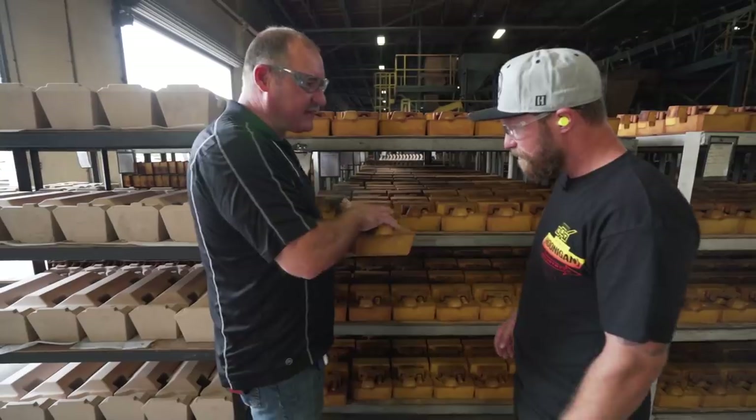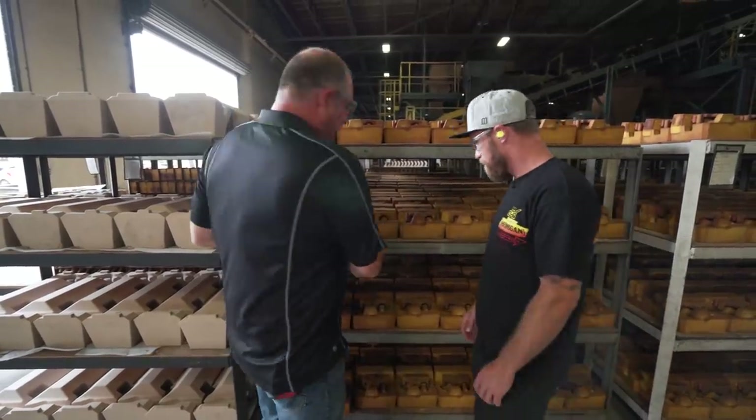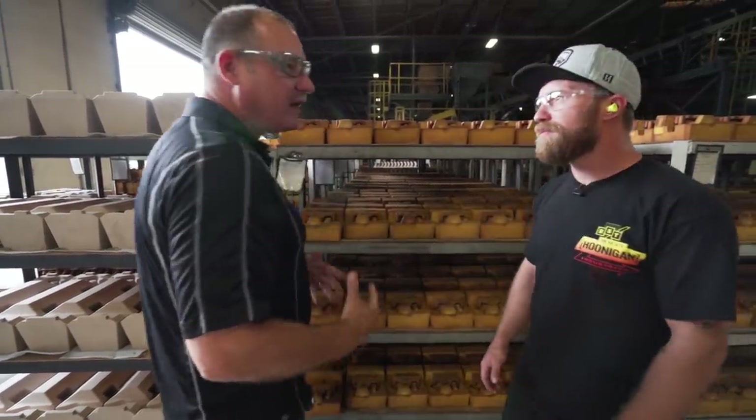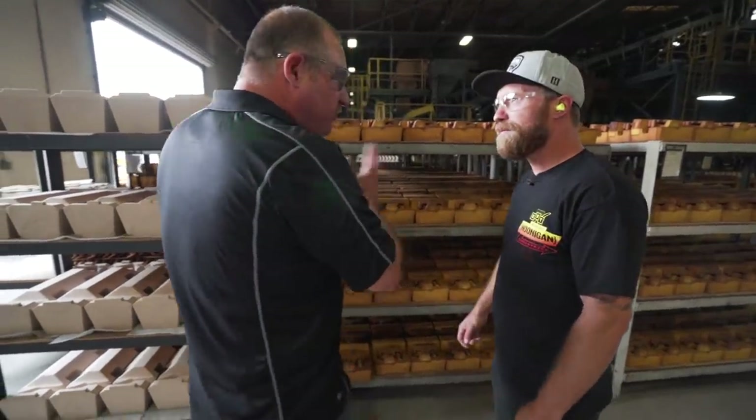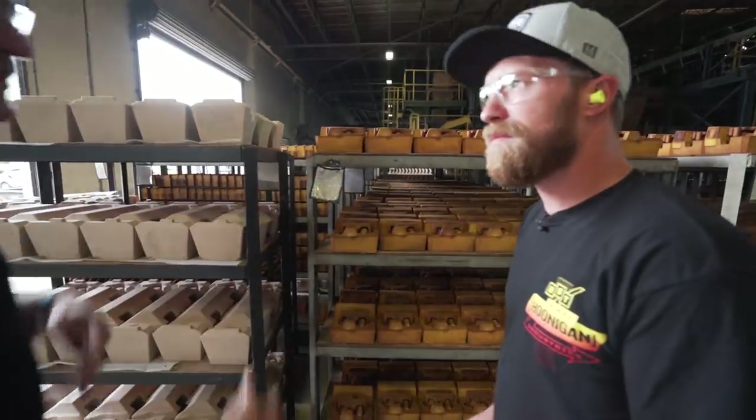We make about a thousand of those freight train castings every week. They're very intricate castings with a lot of internal passageways. It's all pneumatic — they just move air through different passageways and that's how they brake.